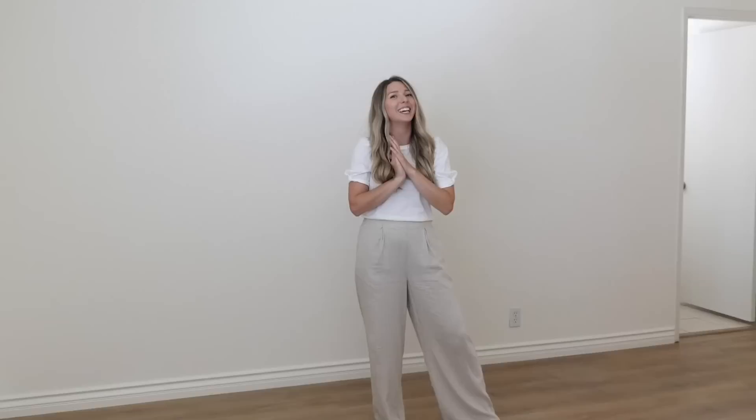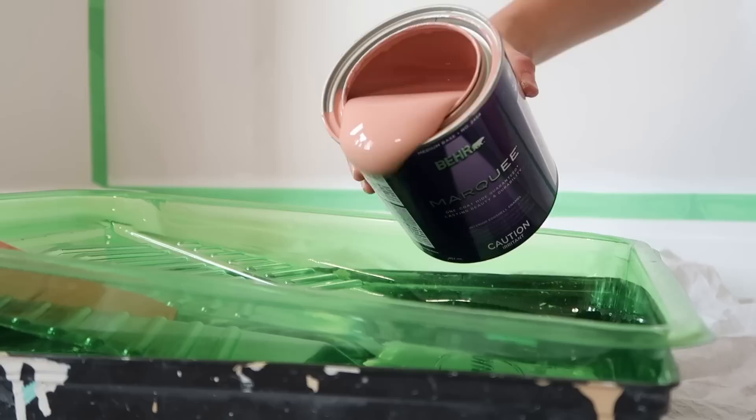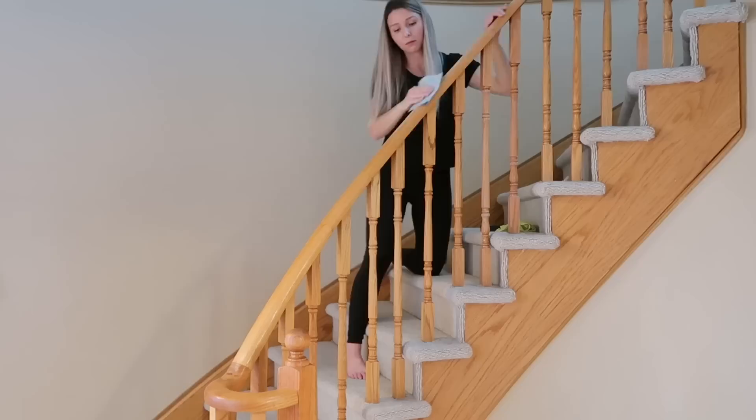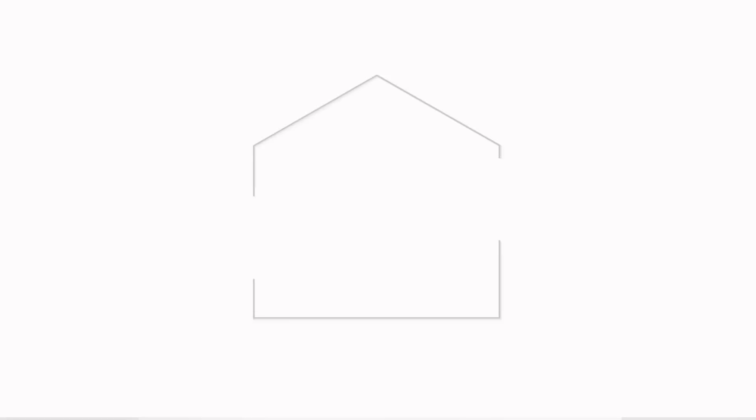Let's go ahead and jump right into it. I'm Kristen, interior designer and home decor expert. I'm sharing all of my designer tips and tricks with you to help transform your house into the home of your dreams through DIY projects, affordable home decor, styling tips, and home organization. Let's make our homes look and feel their best.